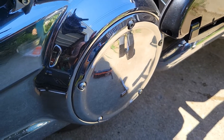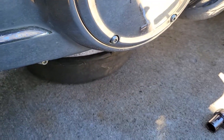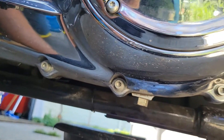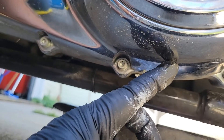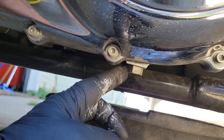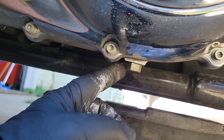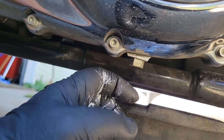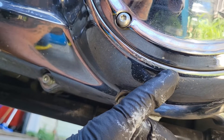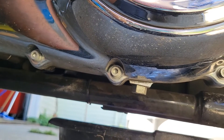All my torque screws on the cover broke loose really easily, so now we can move on to the next spot. You want to find the 5/8 drain plug — it's located right on the bottom of the primary cover, on the outside of the frame. They made the oil, transmission, and primary plugs all the same size. Let's get the oil drained out.